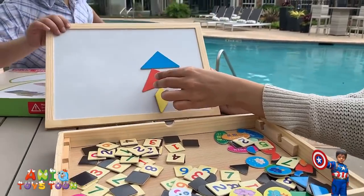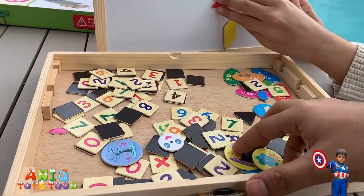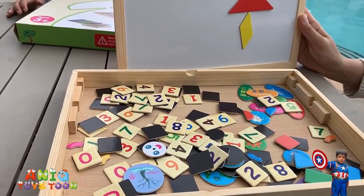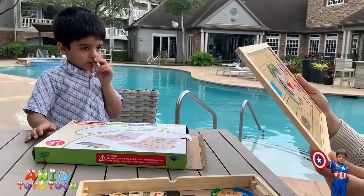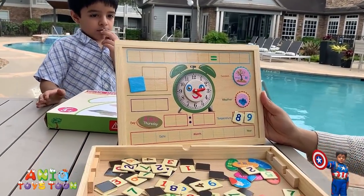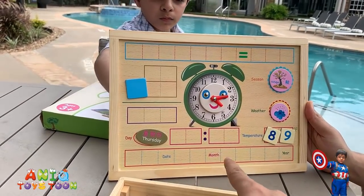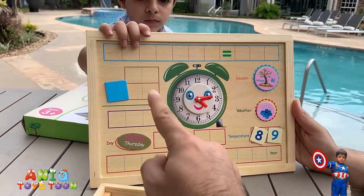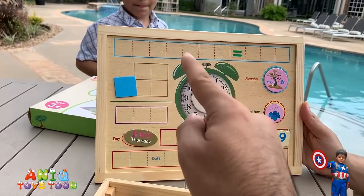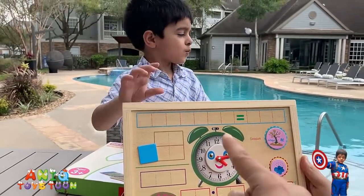Alright guys, so we really like it — I think it's a fun activity for kids. They can use their own creativity to come up with stuff. On the other side, you can put the date, the month, and the year. Different colors might go here, and you can put different numbers and use some basic arithmetic.